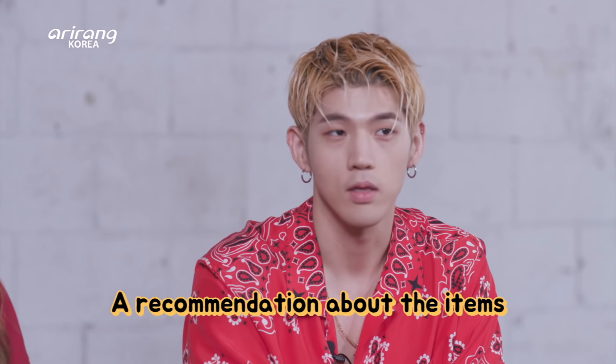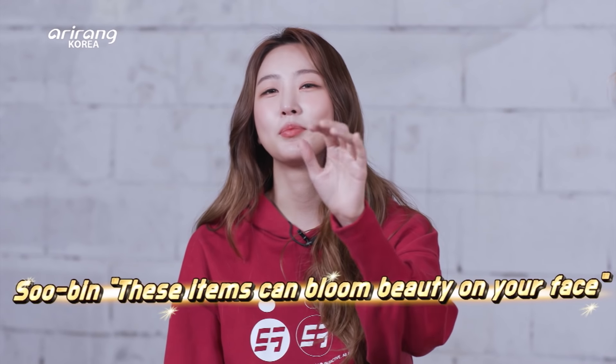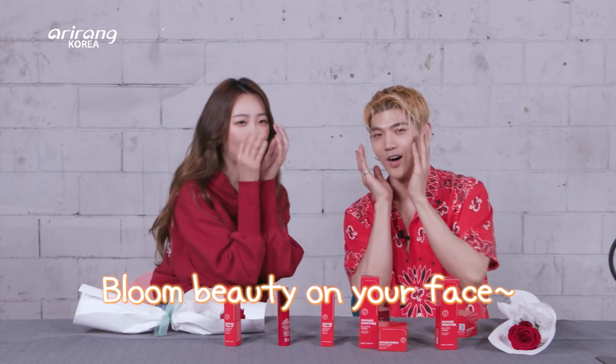Before we wrap up the program, we need to give a recommendation about these products. Some people might consider this a feminine scent, but I like it — I would put this on because it just smells good. Who doesn't love smelling good? The mask has a very, very good fragrance. And in one sentence: this cosmetic can bloom beauty on your face.